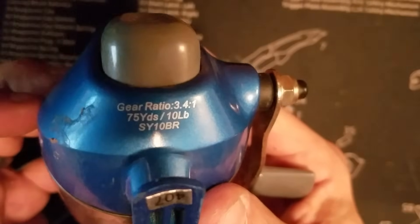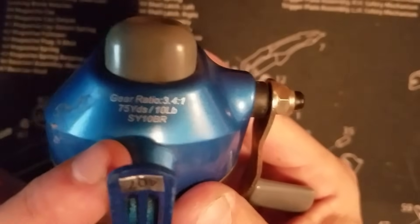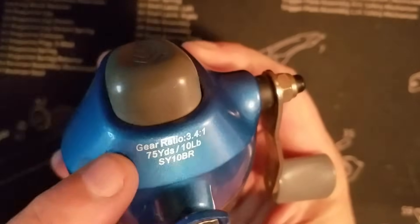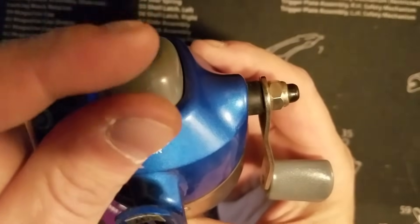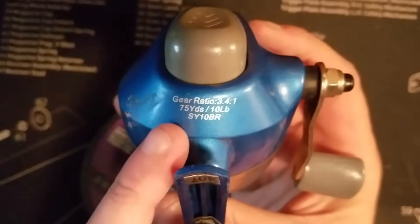On the bottom of the reel it'll typically show you what pound test and how many feet it holds. Now one thing about the pound test and the yards — if you go down in pound test you can put more yards on because the size of the line is different. If you put on like 16 pound test then you only want to put on like 50 yards.